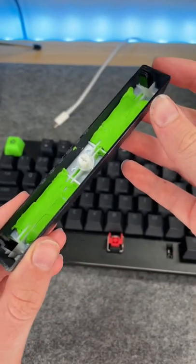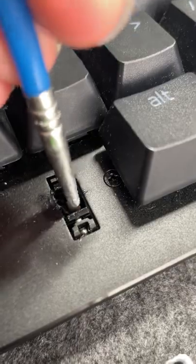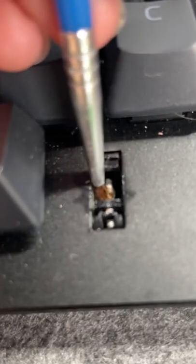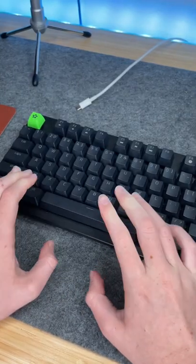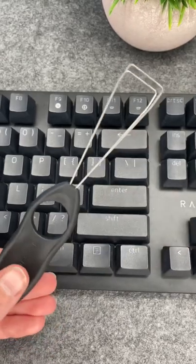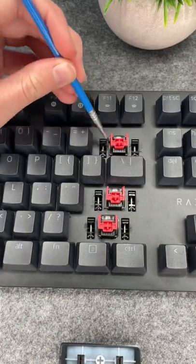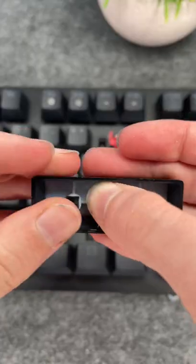I also put some foam in my spacebar to dampen sound. Now you're going to take a little bit of grease and you're going to brush it into your stabs, and you're going to do it for the other ones too. This is for the spacebar. Now we're going to do the other stabilizers. I think these turned out better than the spacebar, and you can see the sound test at the end.